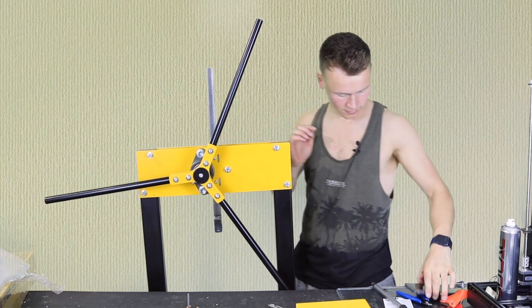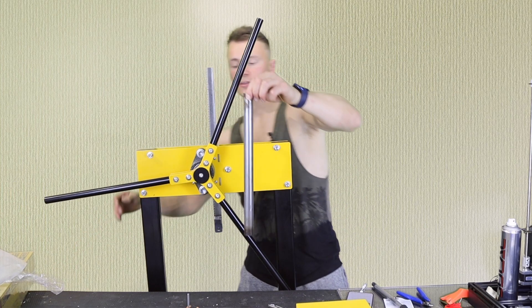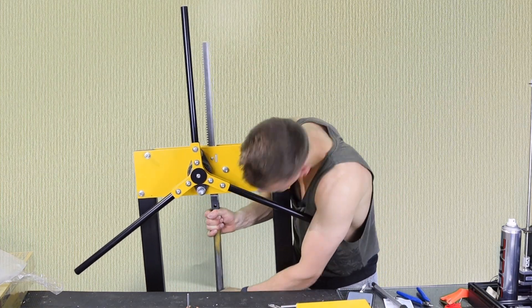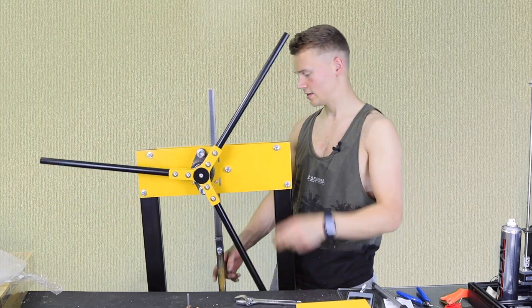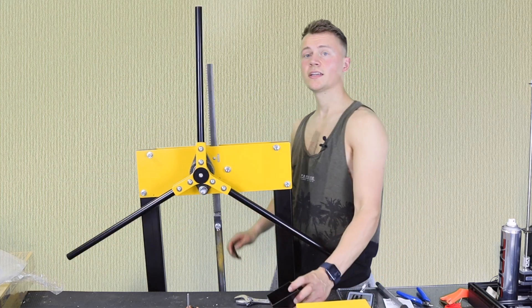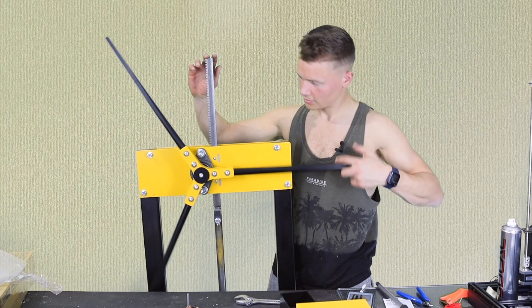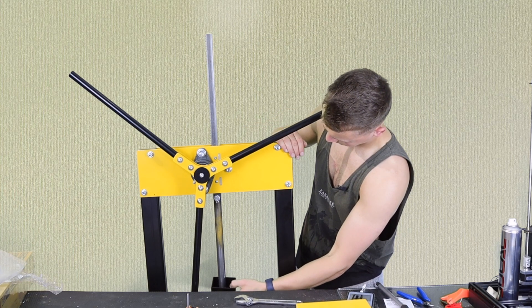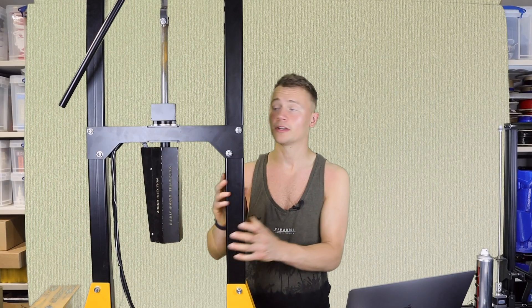Now add the plunger — this is the piece that goes through into the injection mold. You don't want to do it too tight, to give the barrel a little bit of movement. This is rolling quite nicely. Next we need to add the hopper. To do that, bring the plunger right out, position it, and secure it into the barrel.